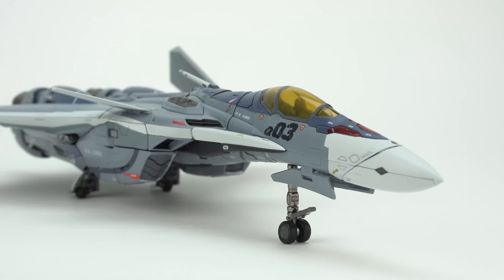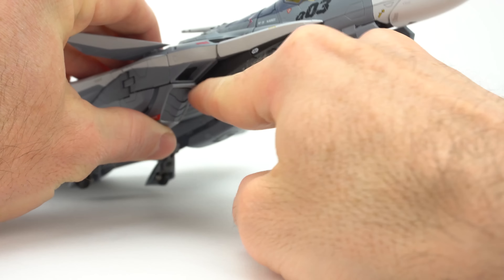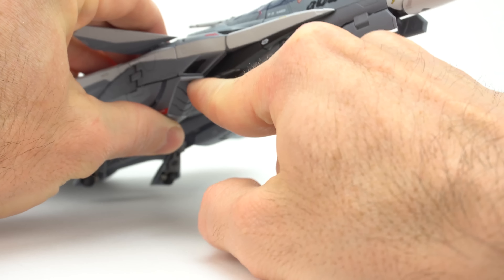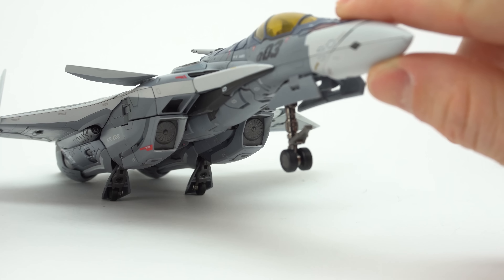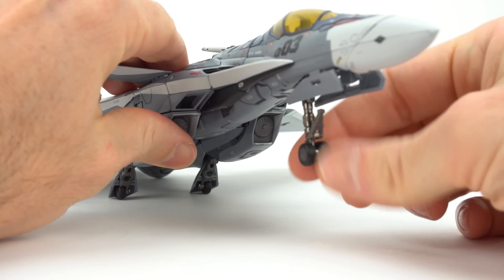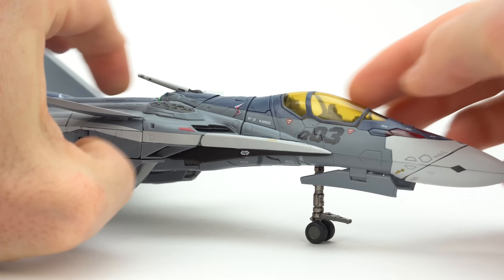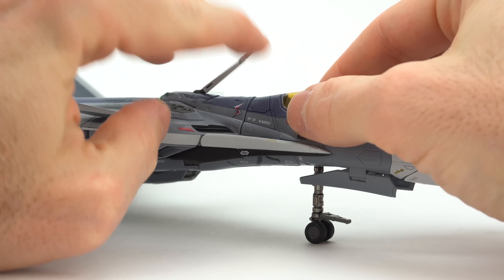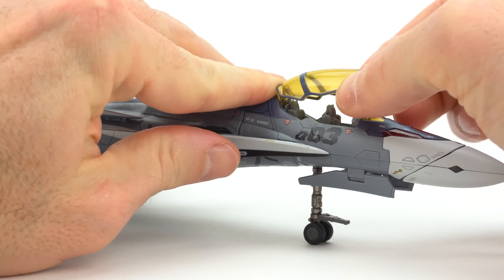For those less familiar with the DX VF-31 toy, it does have a lot of cool gimmicks, including removable covers on the intake. You can pop these free and show the intake fan within. You also have an articulated tow bar on the front with rubber wheels on a metal shaft.